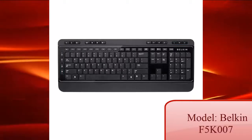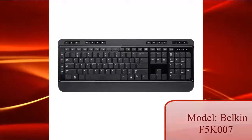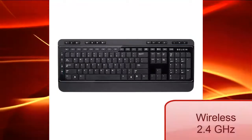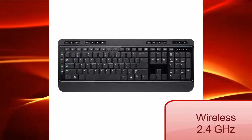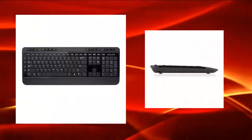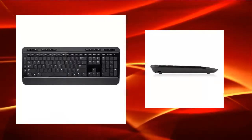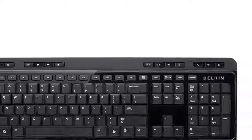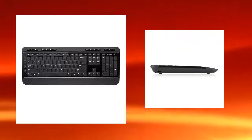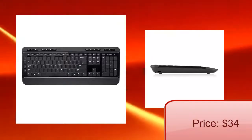The first device is the keyboard. This keyboard is created by Belkin under the model FSK007. It is wireless, with 2.4 GHz providing up to 33 feet or 10 meters from its receiver. It looks very classic and slim, so you can carry it around from one place to another. It also has a music control button for easy access to your music, a low battery indicator to alert you when the battery is going to die, and it costs only $34.